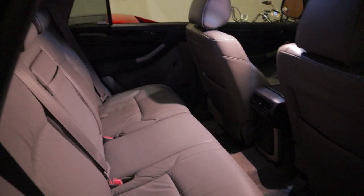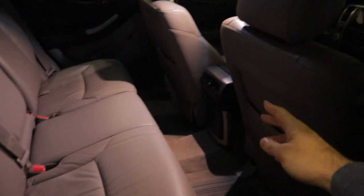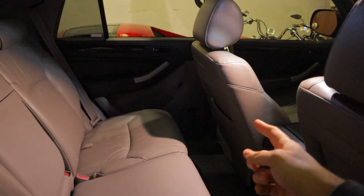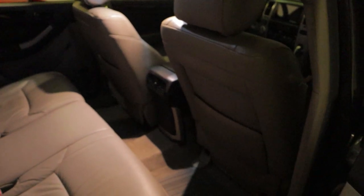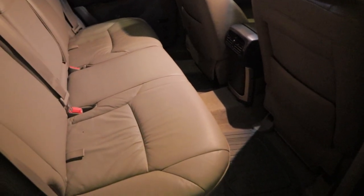Another important thing to consider is that the front of the baby seat cannot be touching the seat in front of it — it can't touch at all. That's partly why I can't put it on the driver's side, and even on the passenger side I have to move the passenger seat forward a little bit just to make sure there's some room between the two.